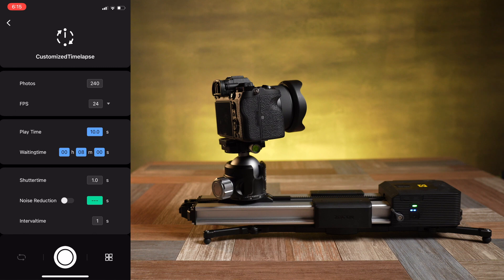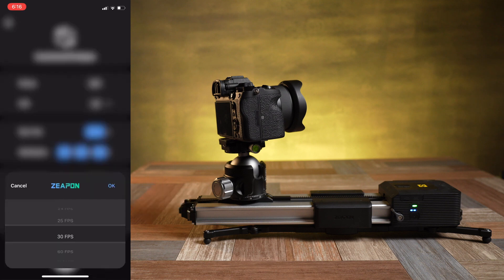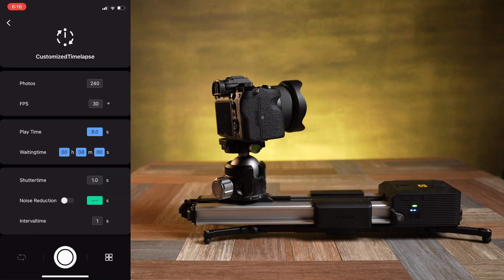In customized time-lapse mode you still set your shutter and interval time to match your camera as well as your noise reduction settings. If you need to take a 30 frames per second time-lapse for example, this is going to be the best mode for you.